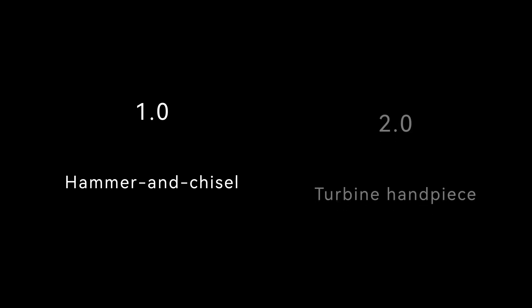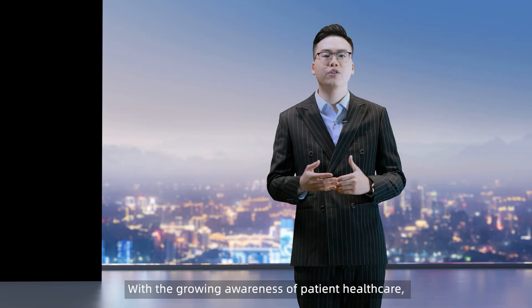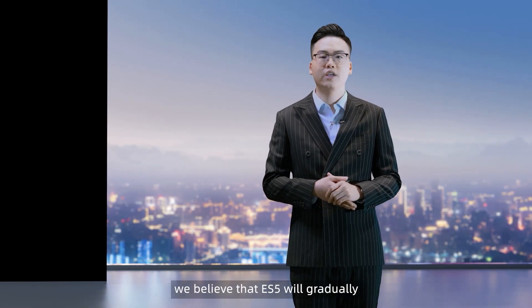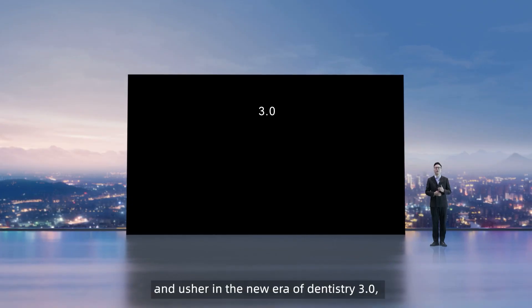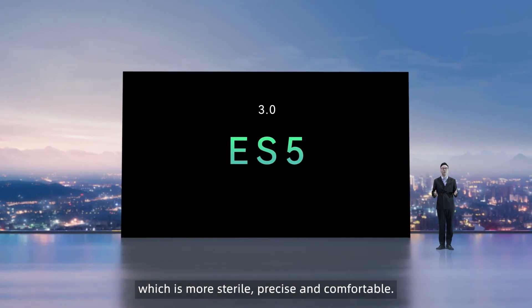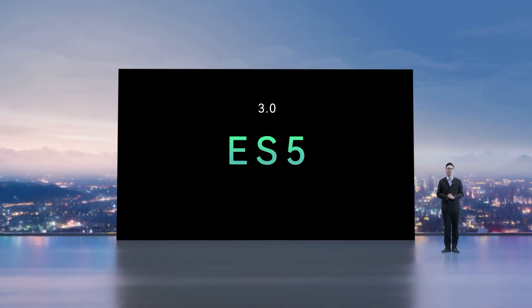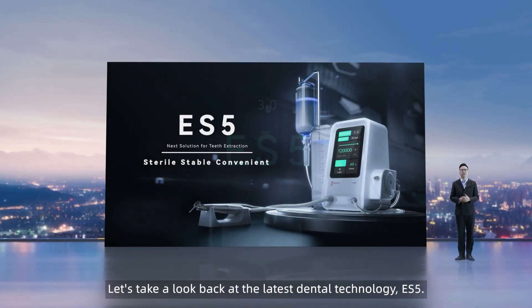The development of dental extraction tools has gone through the hammer-and-scissor era of version 1.0 and the introduction of turbine handpieces in version 2.0. With the growing awareness of patient healthcare, we believe that ES5 will gradually replace the air-driven handpiece and usher in a new era of dentistry 3.0, which is more durable, precise, and comfortable. Let's take a look at the latest dental technology: ES5.